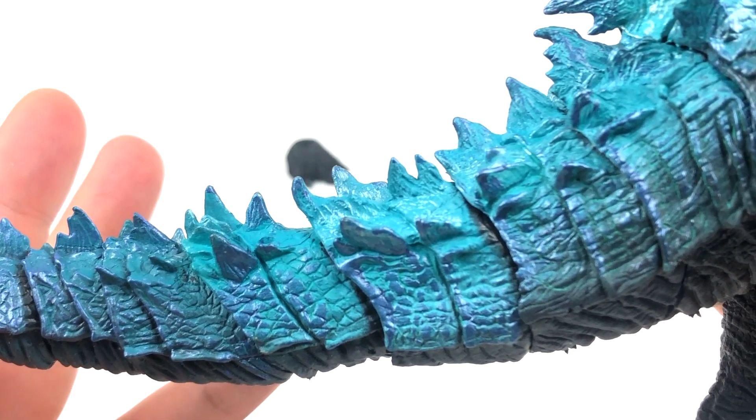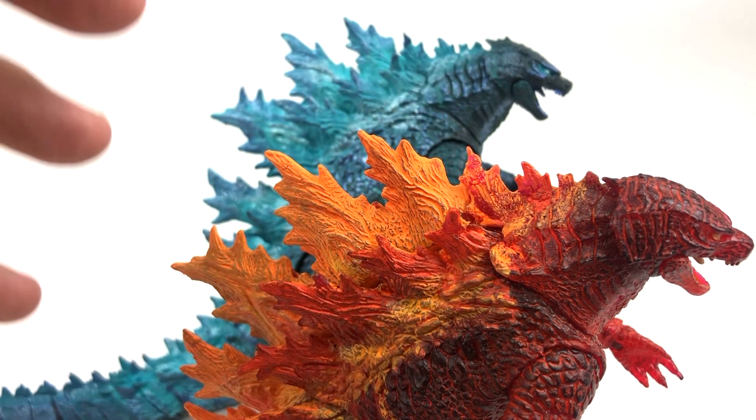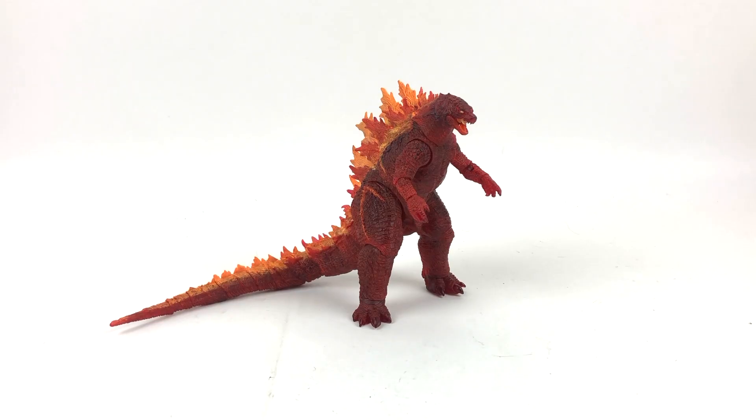I feel like the dorsal fins were painted one color at a time, or maybe the paint was just too thin. So NECA's Burning Godzilla 2019 figure is fantastic. I love that he is cast in red translucent plastic - one of my favorite parts about this figure, and pretty ironic that he's translucent red and a Target exclusive. The only letdown comes from the flaky and chippy dorsal fin paint - I like the paint, I just hate that it chips and gets all over my hands.